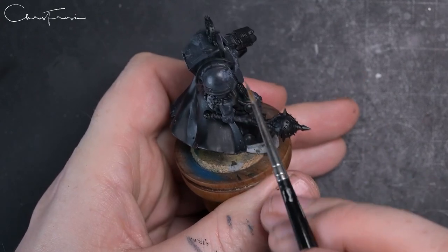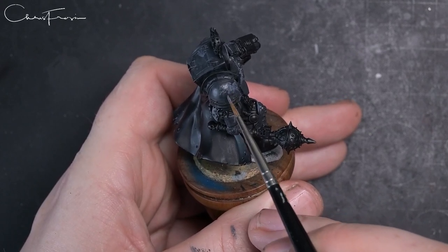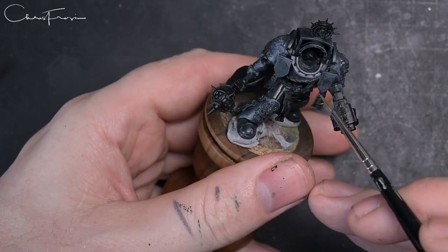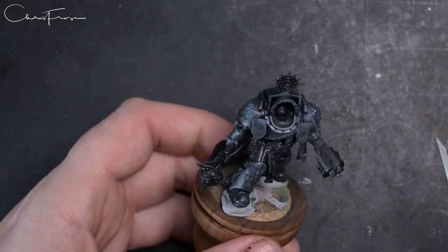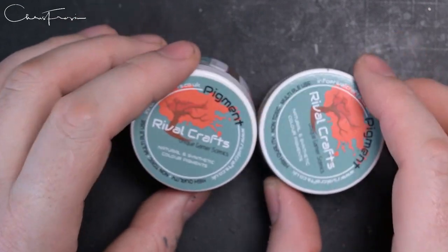Hold the model underneath the light so you can pick out where the light will be hitting. You can see the hot spots — for instance, that's where the light is landing on the top of the shoulder pad. Just highlight around it with some little squiggles, dots, and stippling. That's what the model ends up looking like.